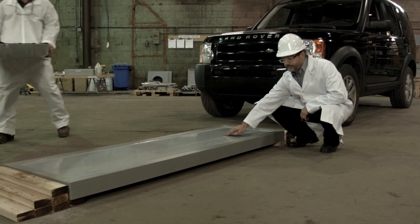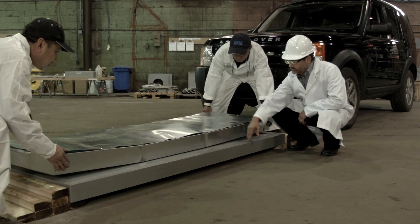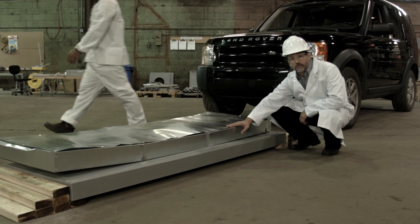Nothing. Look how smooth this is. And the steel panel is just a disaster.